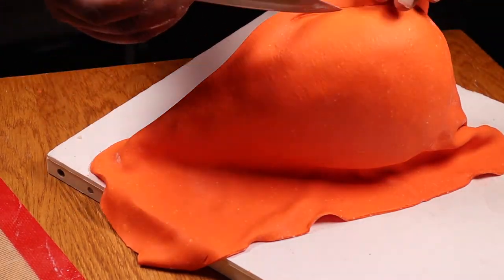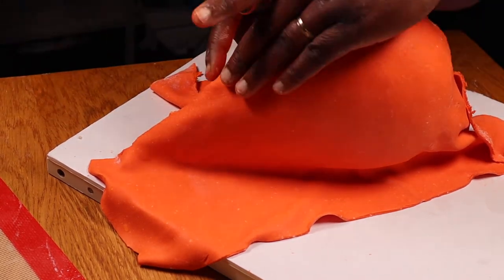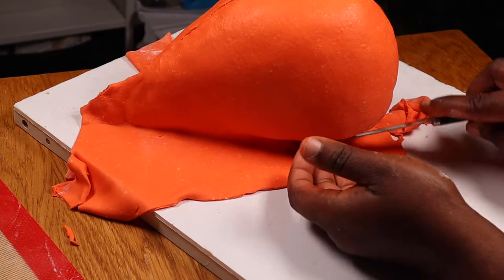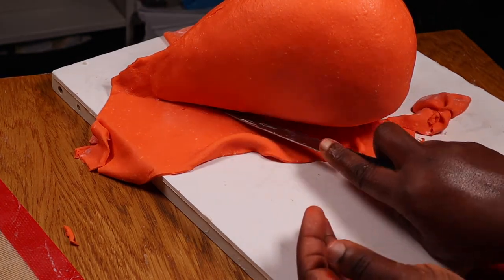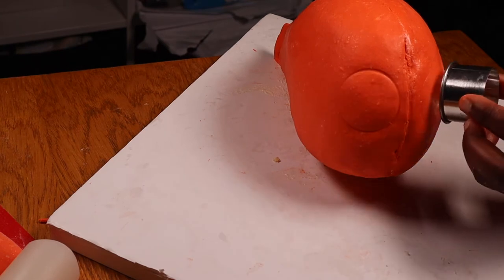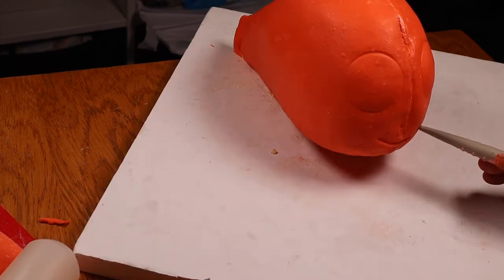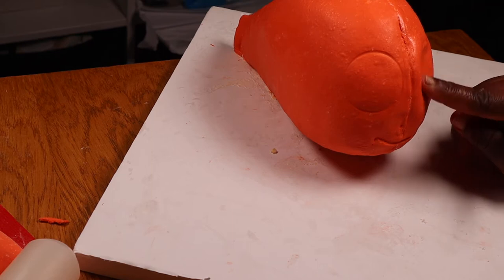Just like I did with the first sheet of modeling chocolate I'm cutting the second one at the middle. Then I'll push both sheets together so that the edges seal to each other. Here I'm tucking in the excess modeling chocolate underneath the cake before cutting it off. After covering the cake I used the circular cutter to mark out areas for the eyes. Then I also marked out the mouth using my fondant tool. Next using my finger I'll push in the eye area a little to create the eye sockets.